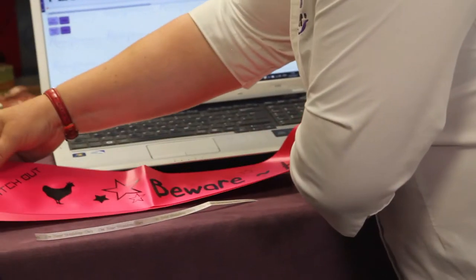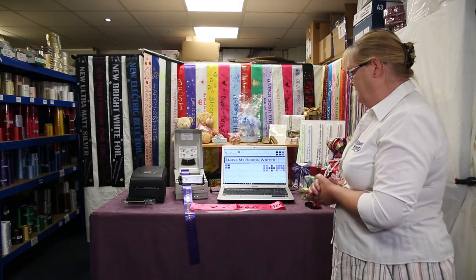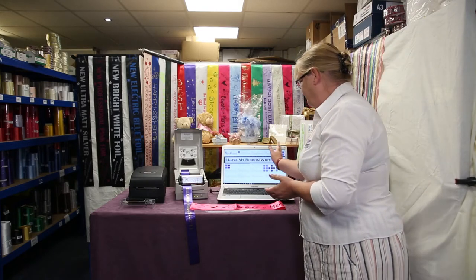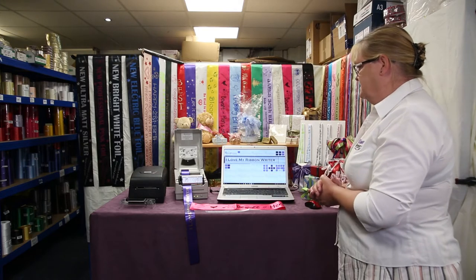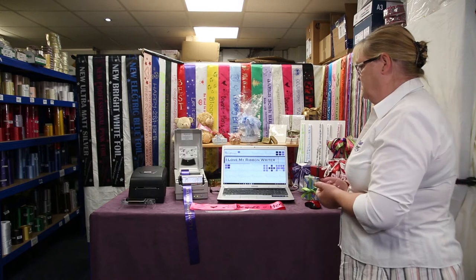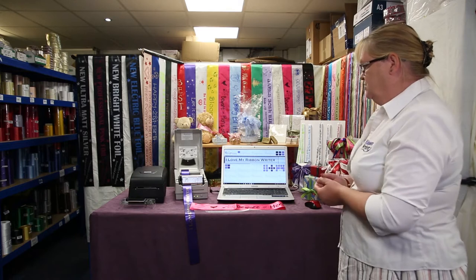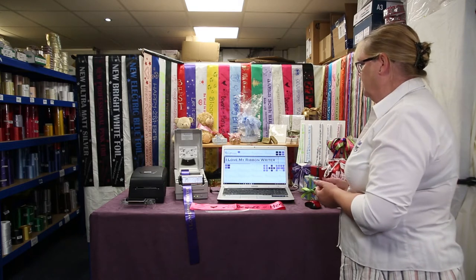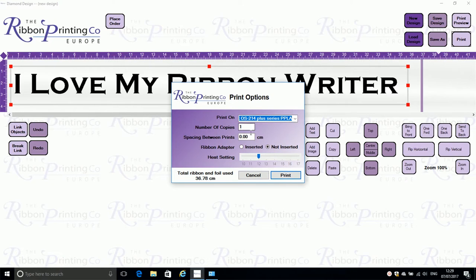The printers are simply connected to your PC via a USB cable. The front fascia is extremely user-friendly. In essence, you simply type in whatever text you want. The software is reading from your font file and this means that if you wish to, you can add extra fonts. You simply type in your message, add images or logos which are imported into the software, and simply press print.